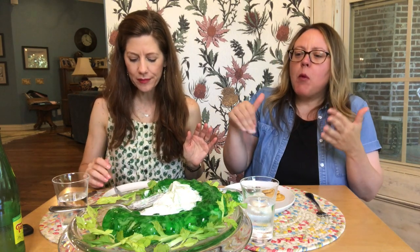You get the buttery saltiness from the Ritz, but I've got a hot take — I think I like it better without the Ritz, just in pure form, with just the cucumber and the jello itself. I like a sour cream salad anyway — I love sour cream and cucumbers.